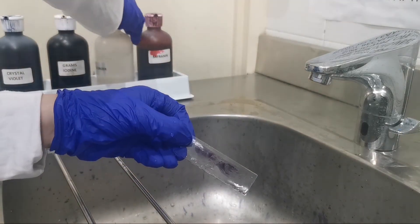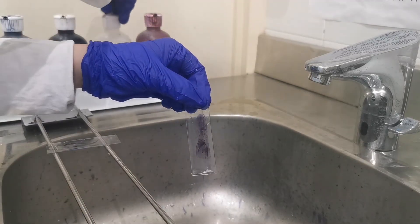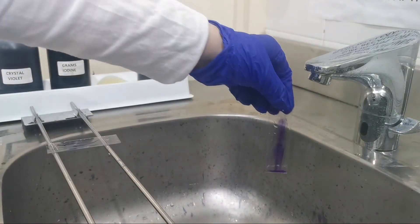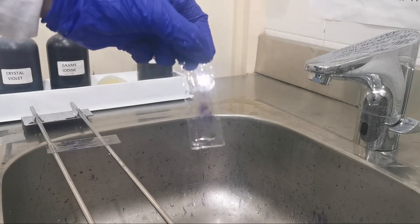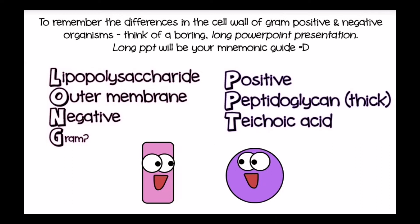On the other hand, when we put the decolorizer on gram-negative bacteria, this causes the stain to leak out. Gram-negative bacteria have a cell wall consisting of only 10 to 20 percent peptidoglycan, with the rest being lipopolysaccharides and protein. When we put the decolorizer — for example, alcohol or acetone — the lipopolysaccharide is dissolved, which causes the stain to exit the cell.